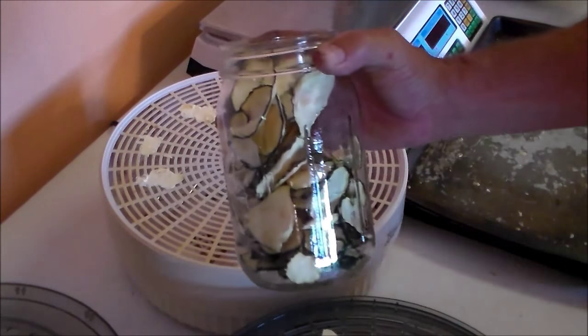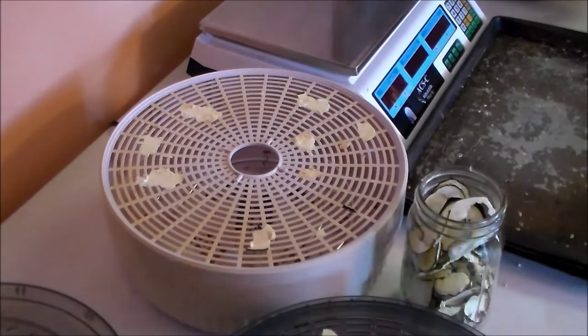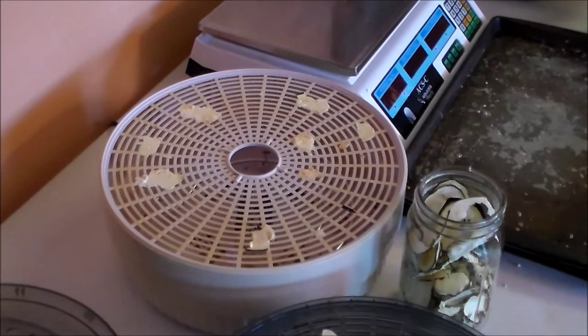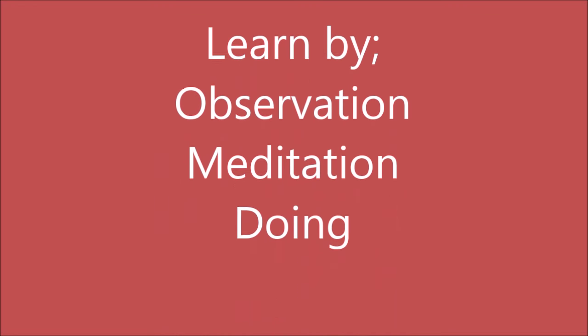This mason jar is holding four full-grown zucchinis. This is a nice result. Thanks for watching, my friends. Bye-bye.